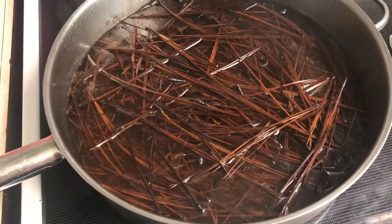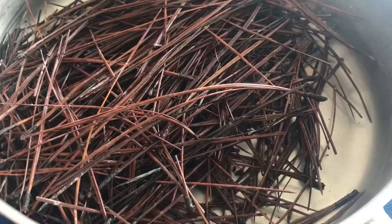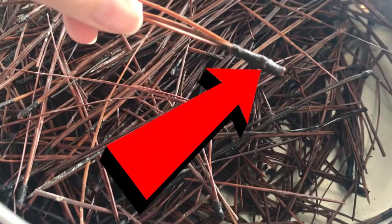Once they're cool enough to touch, you have to go through and take those little gross bits at the end and remove them all. You can do that at the beginning and just get it all out of the way, or you can do it as you're working. But either way, they need to be gone.